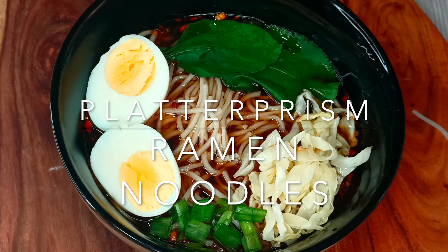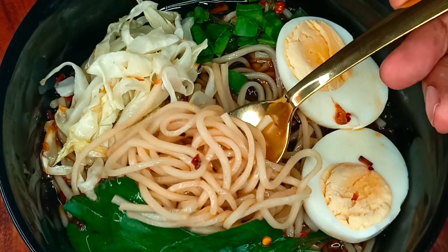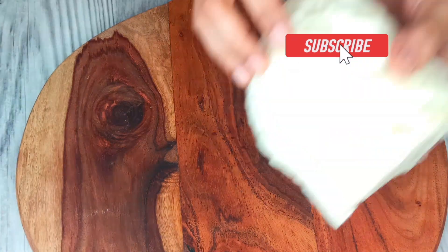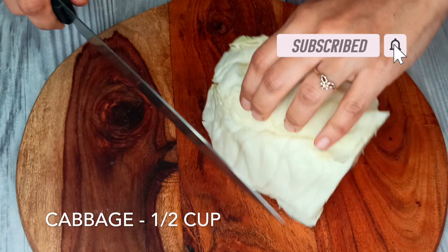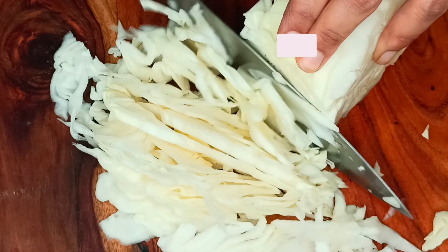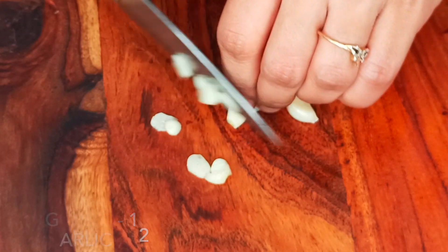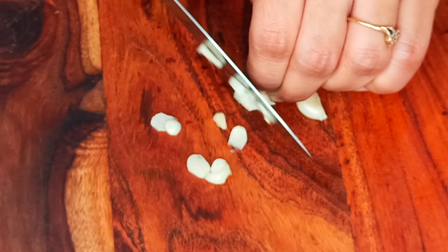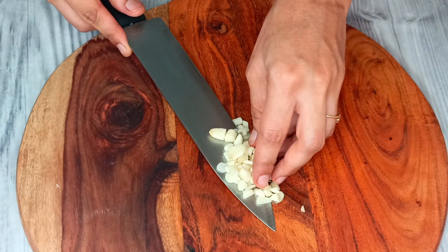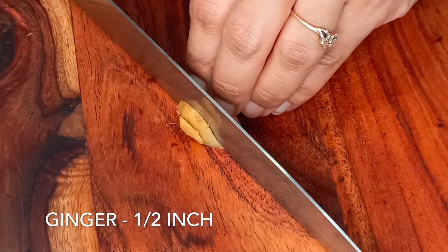Hello everyone, welcome back to Platter Prism. Today let's make very simple, spicy and delicious ramen noodles. For this recipe, firstly I'm shredding about half cup of cabbage. Next I'm taking about 12 garlic cloves and finely chopping them. Then take about half inch of ginger and chop it finely.